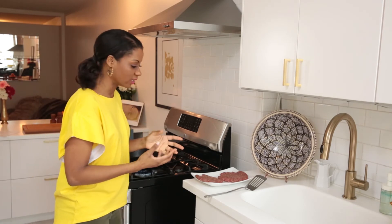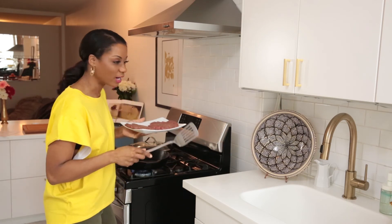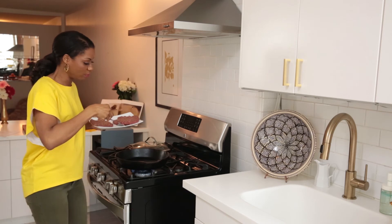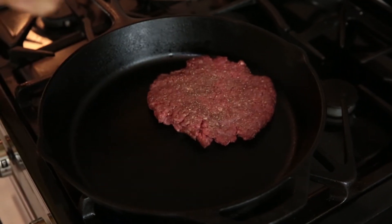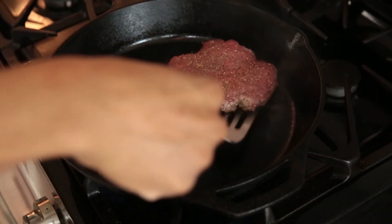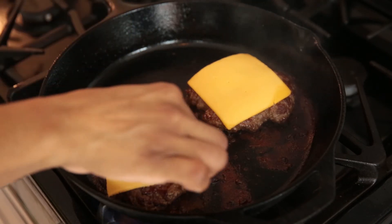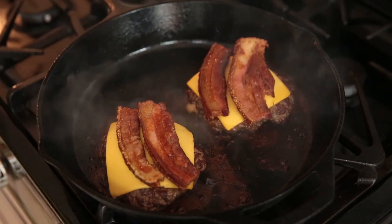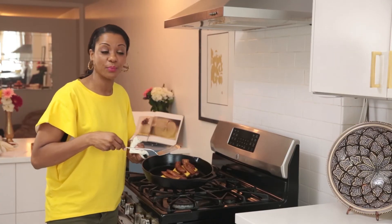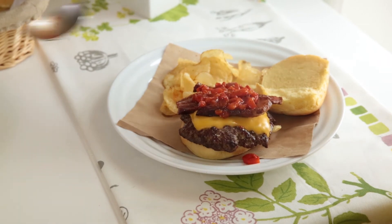I'm starting with a cast iron skillet for this one — cast iron just gets really nice and hot. We'll lay our burgers right down into the pan. For this we don't want to add any oil. Sear the burger for about five to seven minutes on each side, depending on how done you like it — a little longer if you're looking for medium to well done. When the burgers are ready, turn off the heat, place your cheese on top, then the bacon on top of the cheese, cover with the lid, and let steam for about 30 seconds until the cheese is melted. These are amazing! Place your burger on your bun, top it with the red pepper sauce we prepared earlier, and you are ready to go.